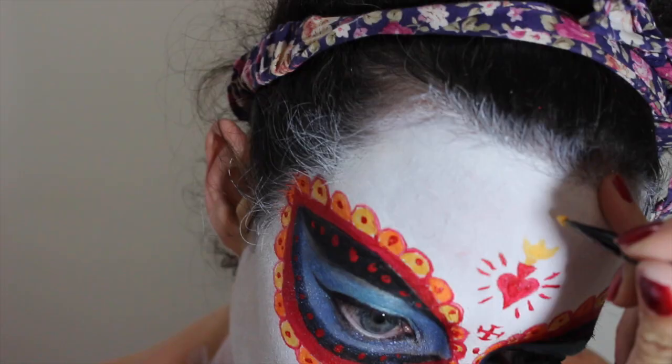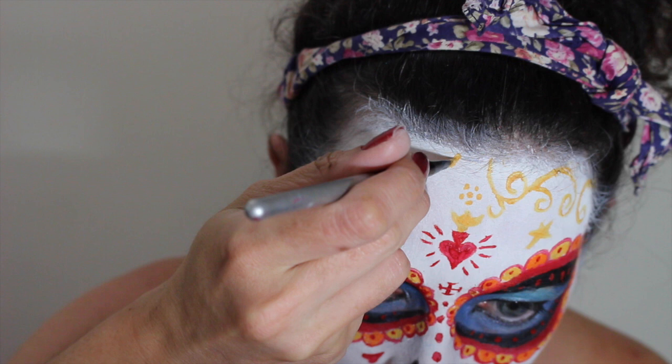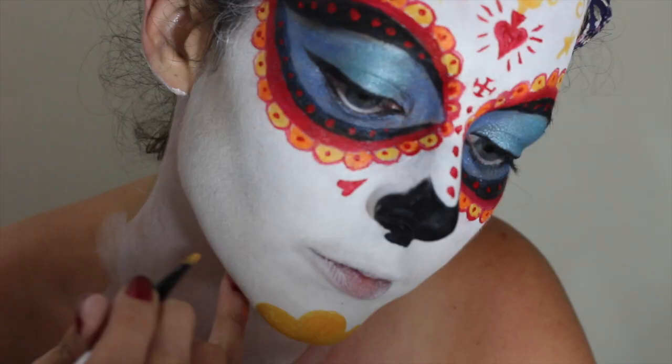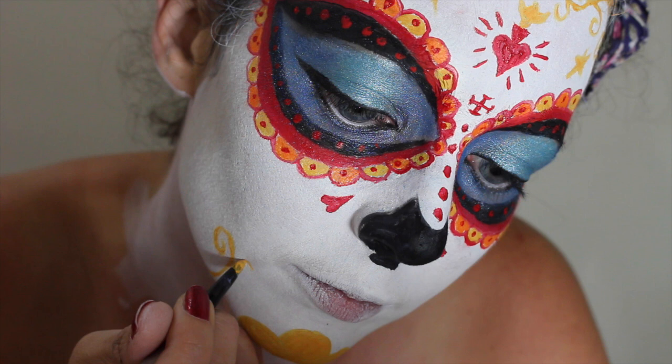La Muerte has this swirly pattern going on on her forehead, so you can either look at a reference picture and try and copy it, which is what I'm doing, or you can just freestyle a load of swirls across your head. She's got the same kind of swirly pattern going on across her jaw and cheeks, so add that in. When you're painting the swirls, try and do it in one movement so the lines look really smooth.